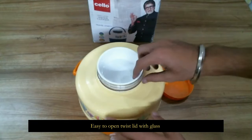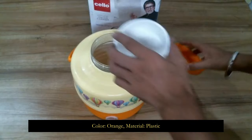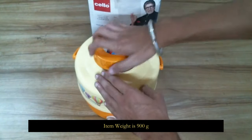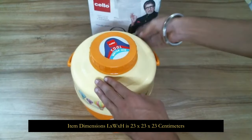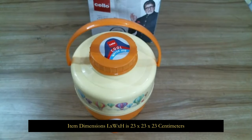It features a twist lid and comes in a glass color with orange. The material is plastic. Item weight is 900 grams. Item dimensions L x W x H are 23 x 23 x 23 centimeters.